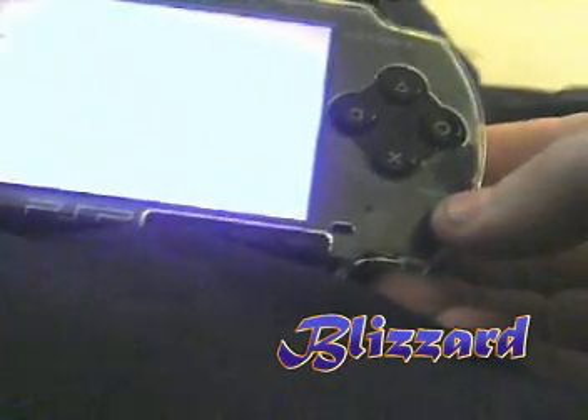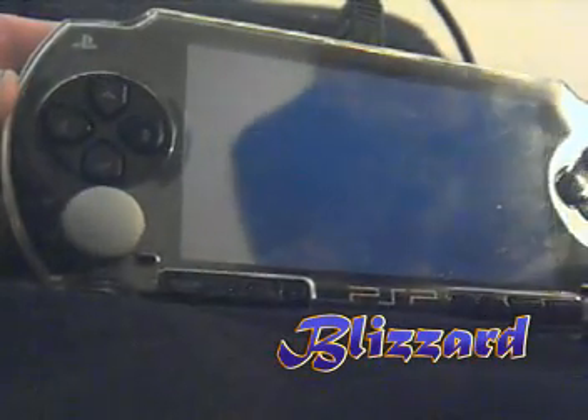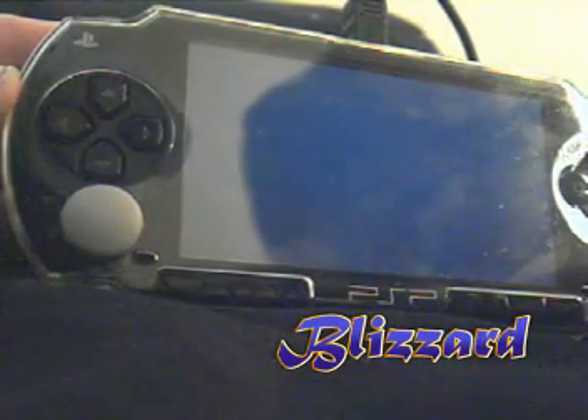So I'll show you how to run the PSP recovery. I run that — does the same thing: power light's on and the drive just keeps flashing.